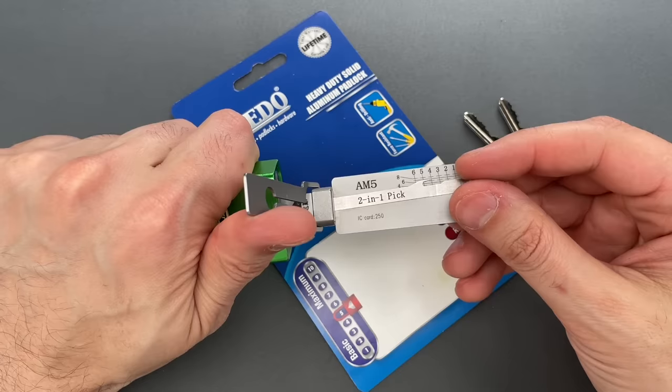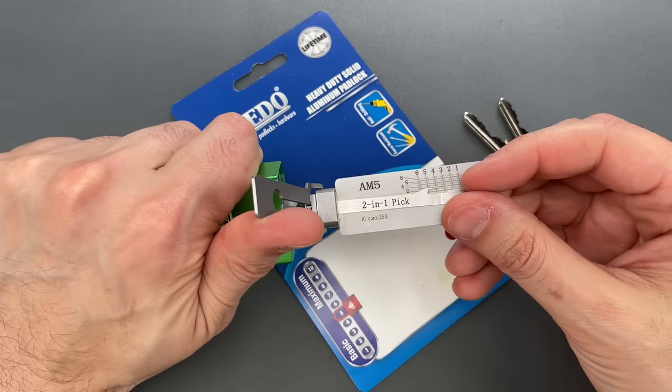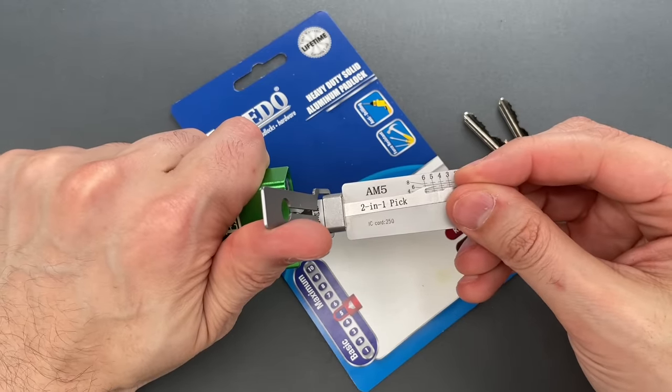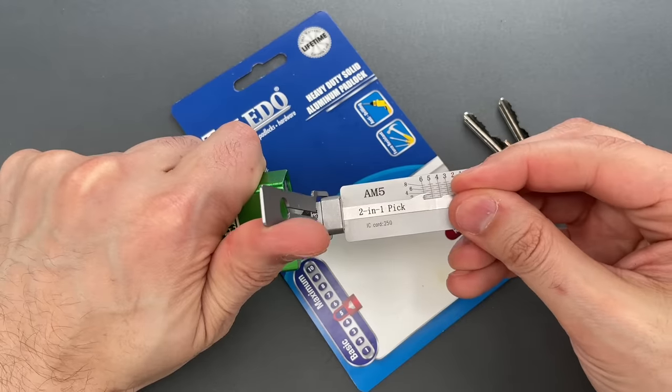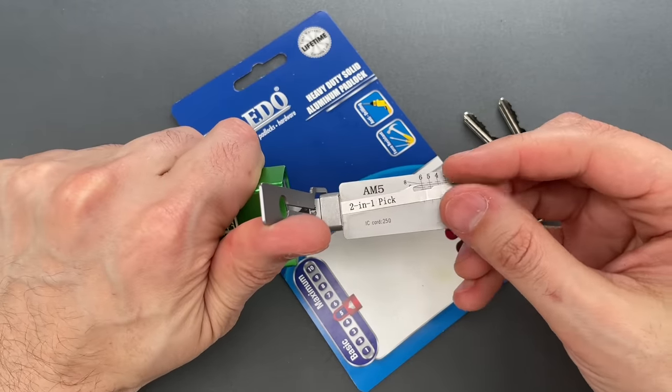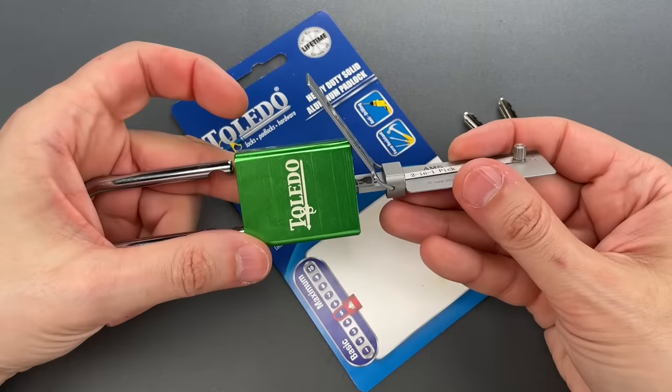Nothing on two, three. Counter-rotation on four. Five is binding. Little counter-rotation there as well. I think five is set. Counter-rotation on six, and we got this open.